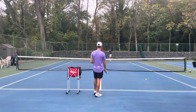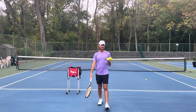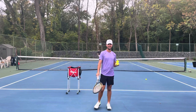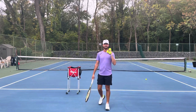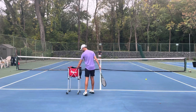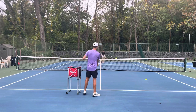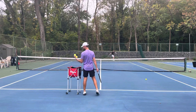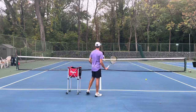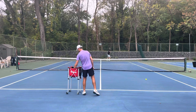Another tip: always make sure that you have balls in your hand so you're not constantly going to the cart. I can't fit four or five balls, but you want two or three balls in your hand at all times. So I'm going to feed one, then number two, and then three — then go get the same amount of balls.